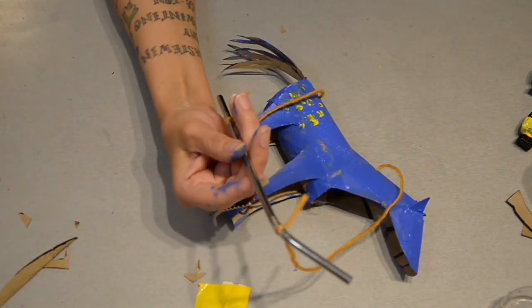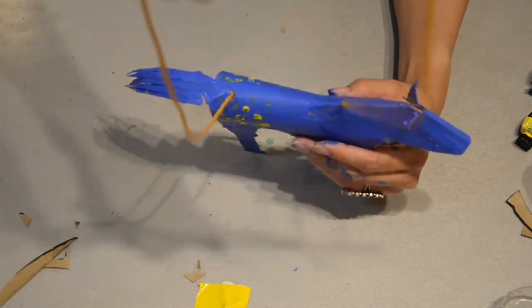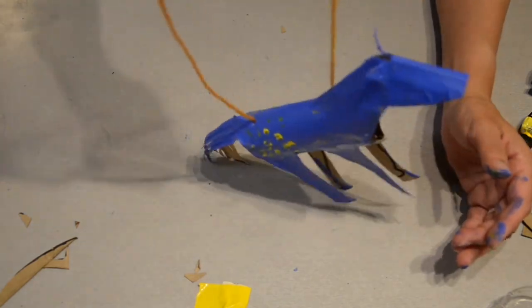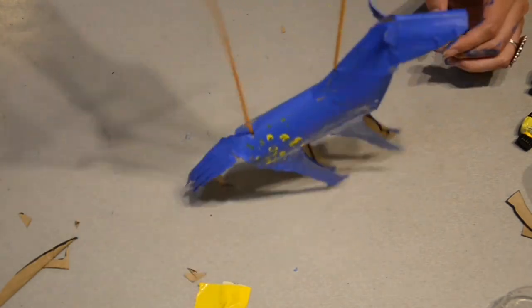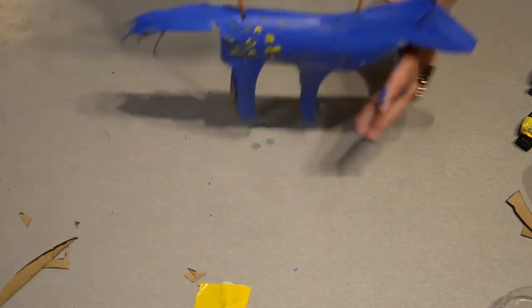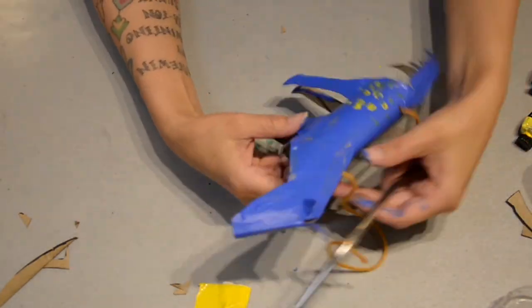Now it's time to learn how to control your marionette using the control arm. If you make your wrist go forward, that makes the horse look like it's eating. If you make it go backward, it looks like it's rearing up. If you go back and forth with your wrist, it looks like it's galloping or trotting. You can make it eat out of your hand or do other types of tricks. I made a second horse just to make it look like they were both playing with each other. Feel free to make as many horses as you want.